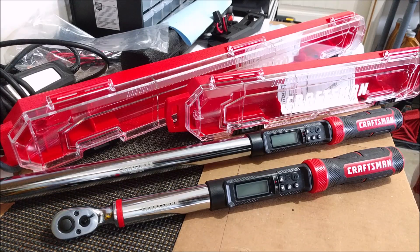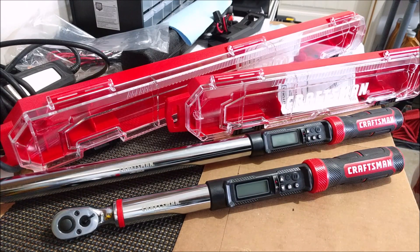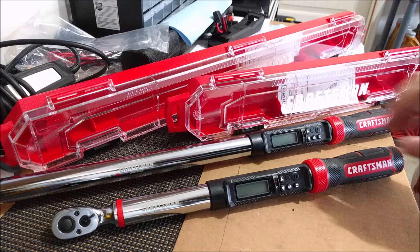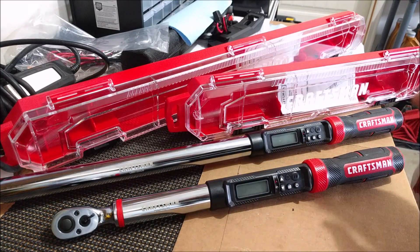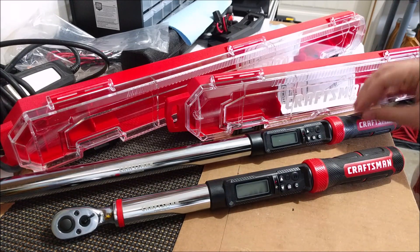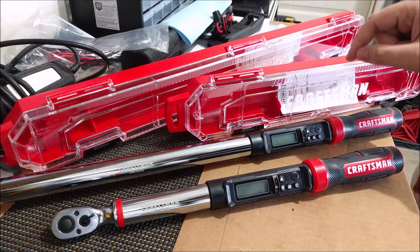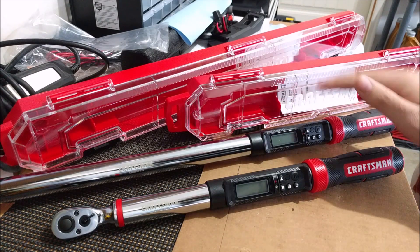I wanted to take some time to showcase Craftsman's brand new digital torque wrenches in both the 3/8 and the 1 inch drive. I'll be showcasing the 3/8 as it's a lot easier to showcase on camera due to its shorter size, but I will be showing you how the 1 inch digital torque wrench works by checking the lug nuts on my BMW M3 and making sure they're torqued down with this wrench.